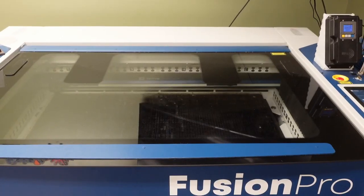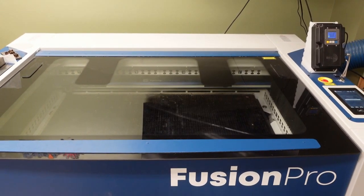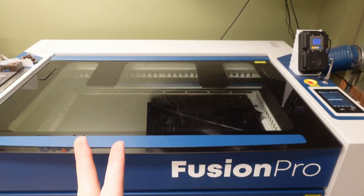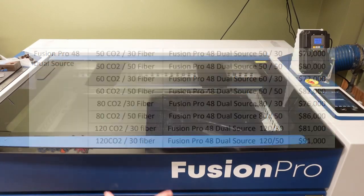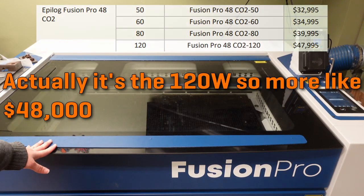The differences between these machines are many, and I'll get into most of them in a little bit. The Fusion Pro 48 comes in a bunch of different styles. I actually don't know exactly how much this laser costs, but you can get it with a combination of a CO2 and a fiber laser, and the variants that include both can go upwards of $70,000. This version is only a CO2 laser, and it is probably in the $30,000 to $40,000 ballpark.